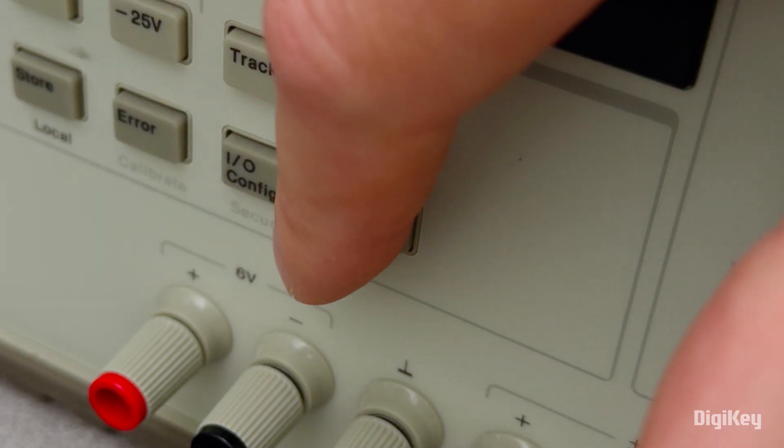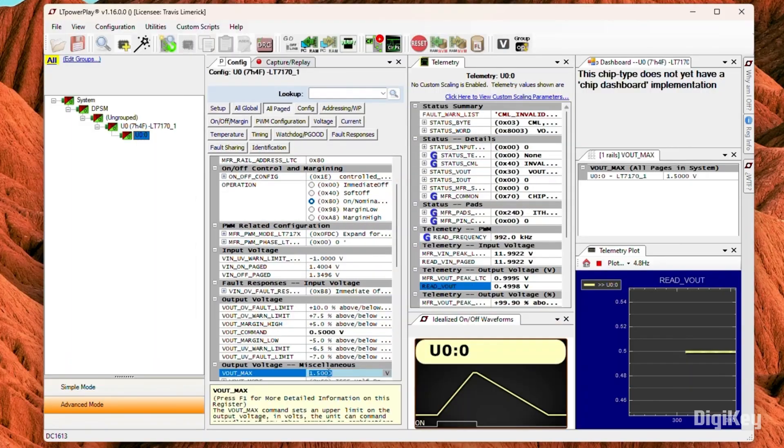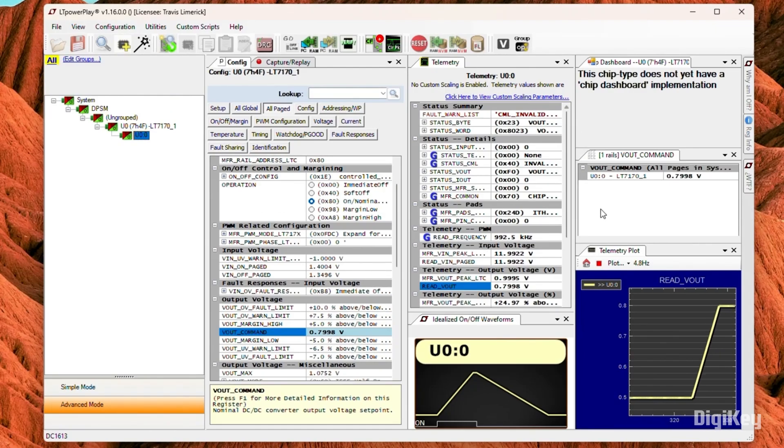Then turn the input power supply back on. Now connect the dongle and control the output voltages from the LTPowerPlay GUI. Thanks for watching!